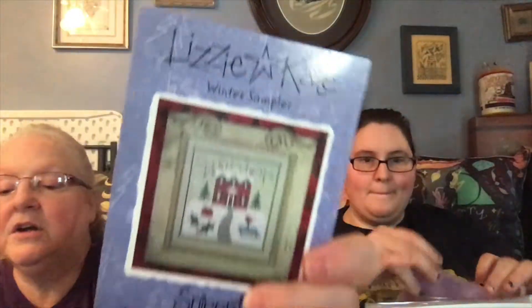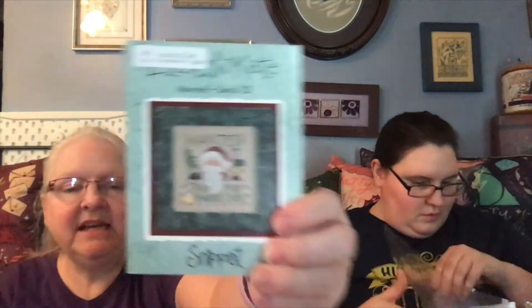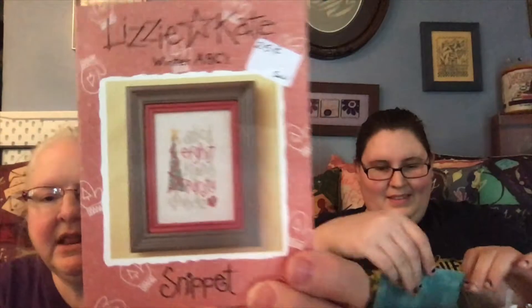Then I have this set — there are two in here. I have 'Spring' and I have 'Winter.' I'm pretty sure I have the other winter two and they're just not in here. And then I have 'Treat Time.' Then I have 'Wanted Santa' — from 2002! It missed the bag, and I have 'Winter ABCs' which I love, love, love.